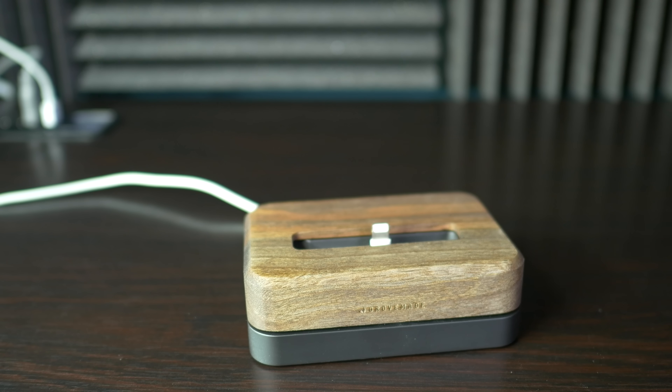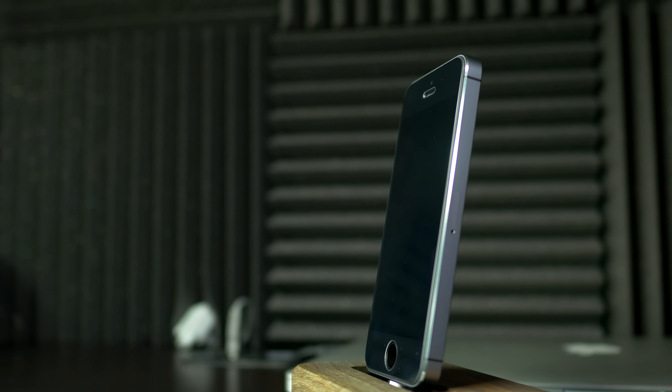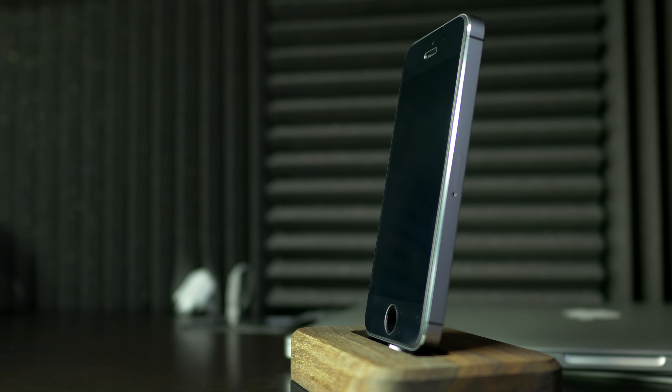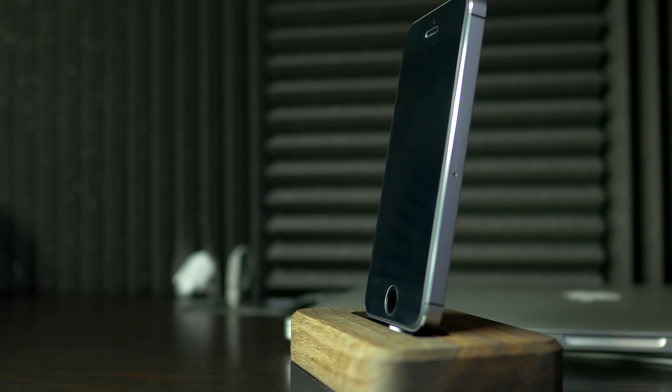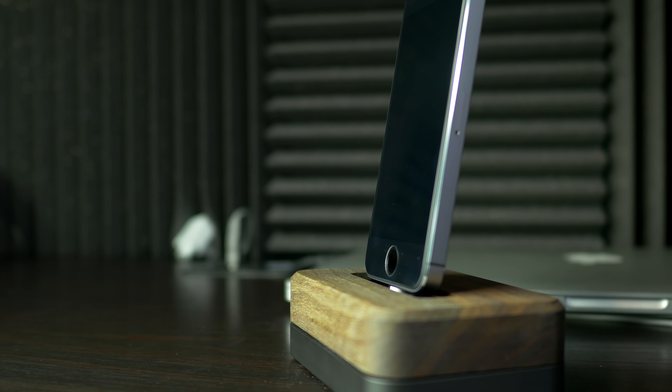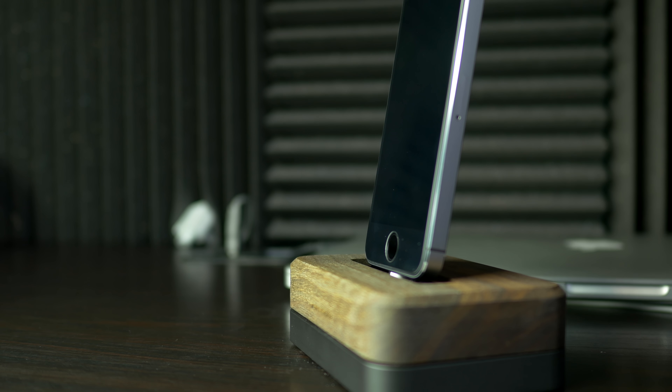Here's a quick look at what it looks like when it's all assembled and put together, and also what it looks like when it's charging your phone without a case. The space gray looks excellent with that black steel — it just looks so classy and elegant. I have to commend them a lot on their craftsmanship when they put together this dock.